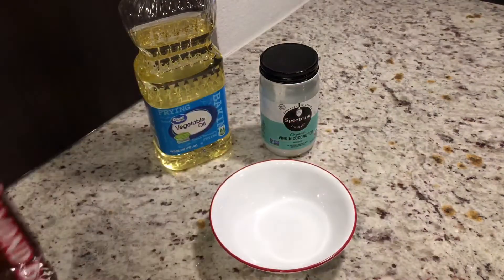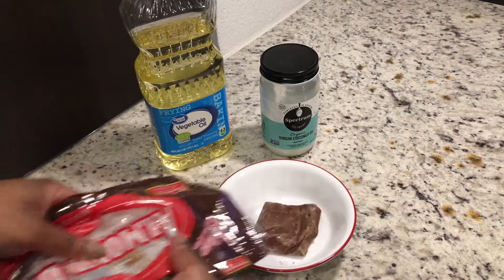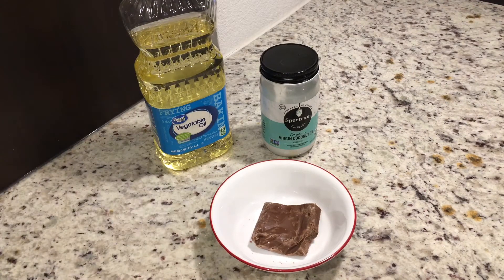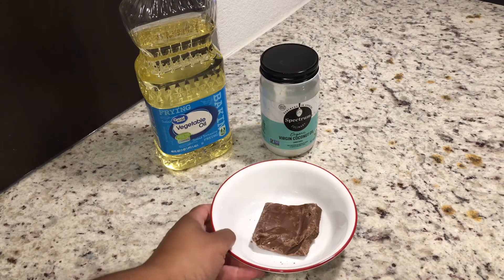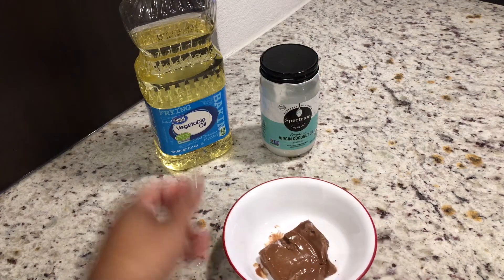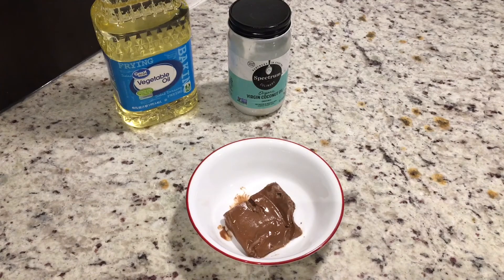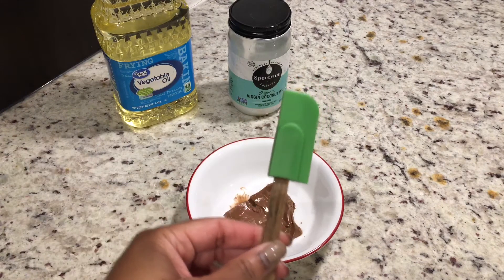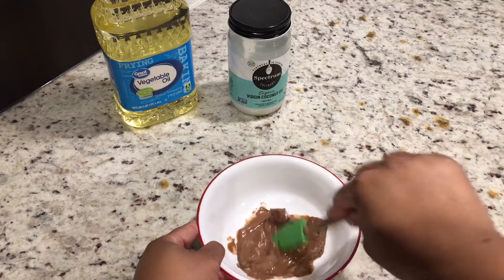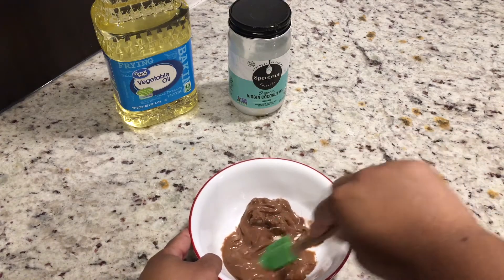Today we are going to use almond bark. We are not going to do anything out of the ordinary — we'll put our almond bark into the microwave for 15 to 30 seconds until we get a melted consistency like so. This is typically where we would put our coconut oil in, but today we're going to stir it down with our spatula first.